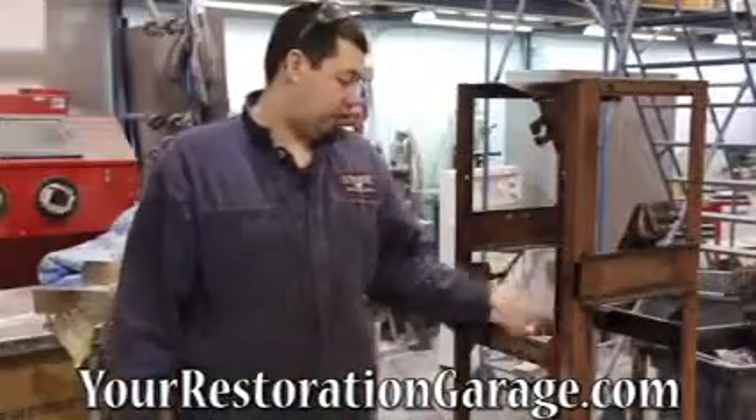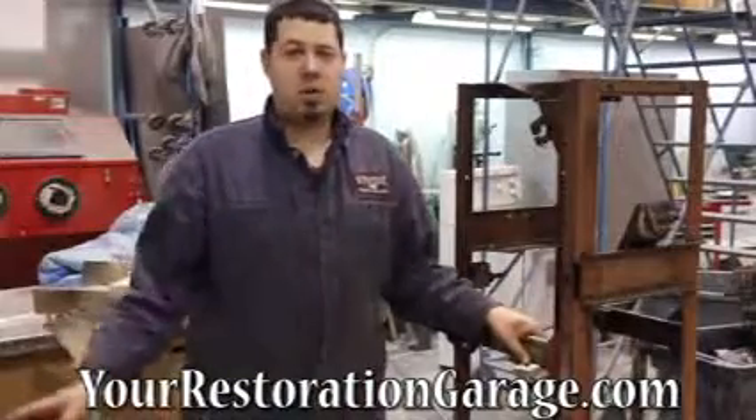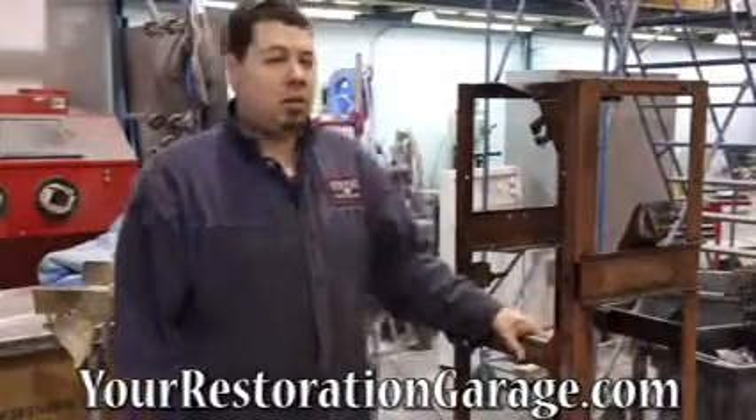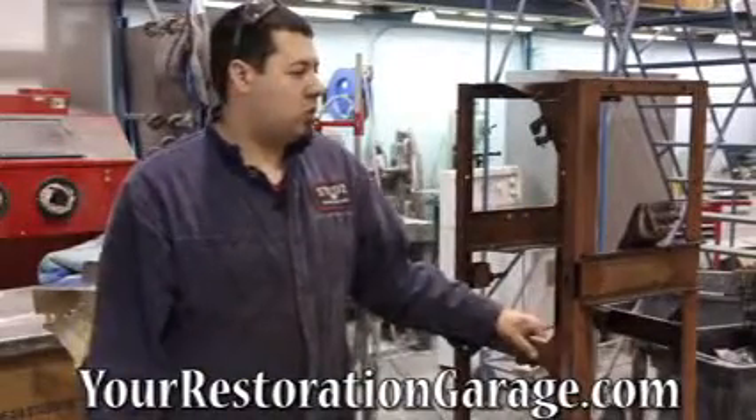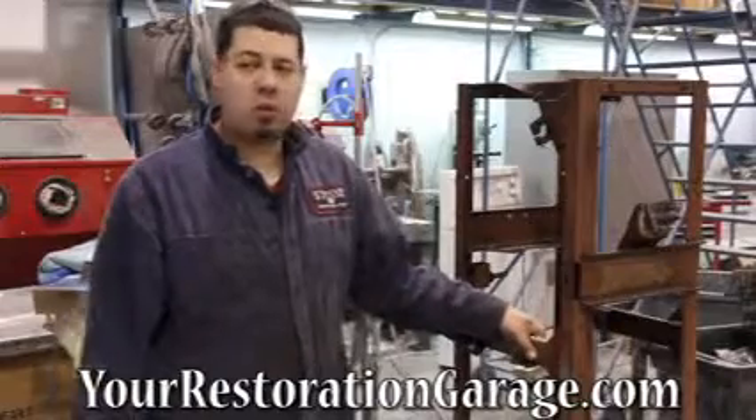That's all the disassembly. We're gonna get this ready to go to the sandblasters along with the rest of the parts. Then we'll go through all the stuff that broke and different things we need to order — we'll go through a list with you guys of what we're doing, and then we'll get back to the bodywork.